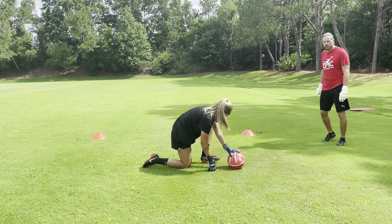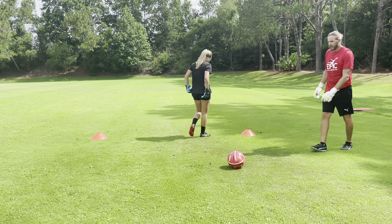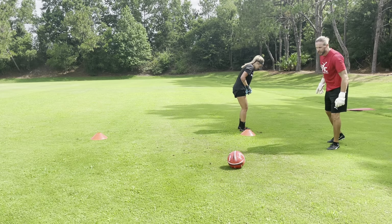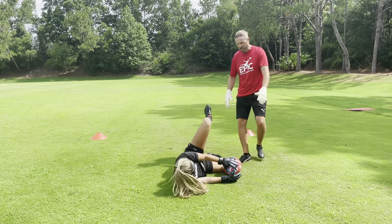One more — so game-like, we're going into a tackle, we've got to go strong, get our hands on the ball before the striker does. Go — hands on the ball. Well done. Good, Hannah.